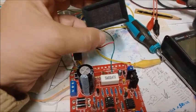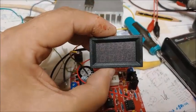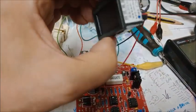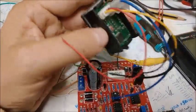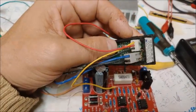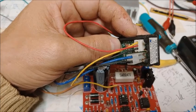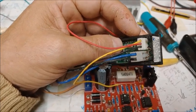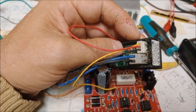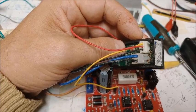Ya he desmontado el voltamperímetro digital. Podemos verlo aquí por la parte delantera. Por la parte trasera tenemos dos conectores: uno que tiene tres cables que son amarillo fino, rojo fino y negro fino.